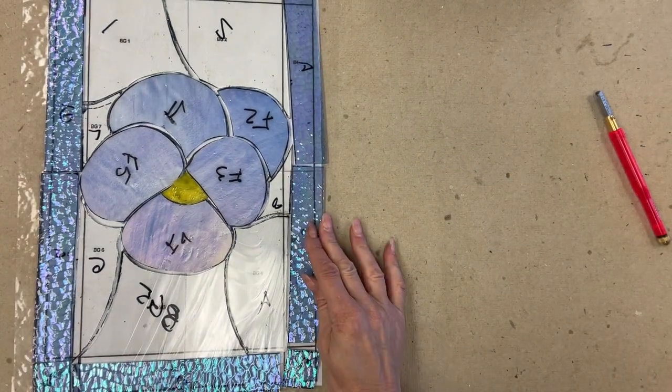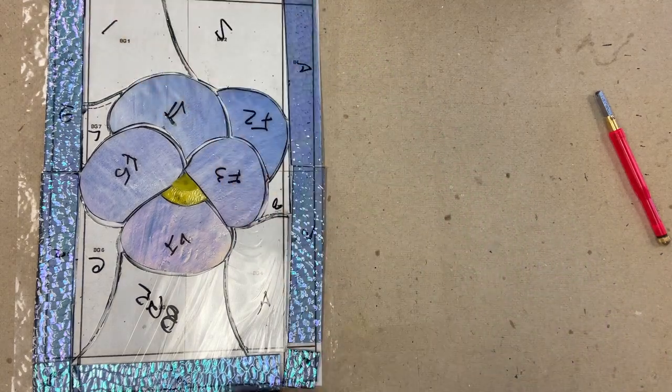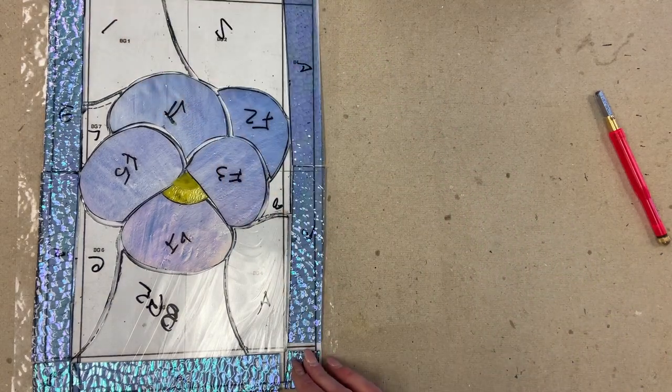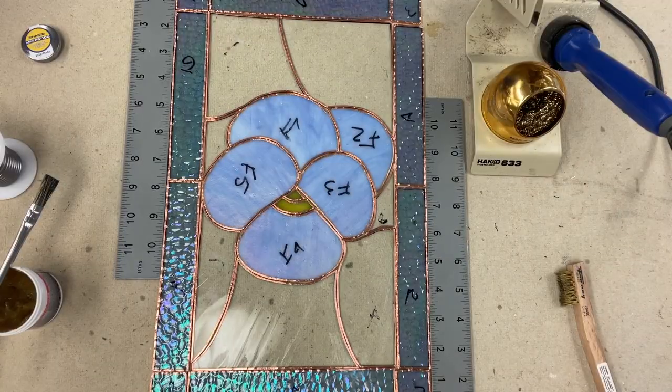All of the rough cutting is done. I'm going to go off camera and get all the grinding and foiling done, and then I'll get back on camera to do the soldering and talk more about oxidation. I got my pansy all foiled and ready to solder.